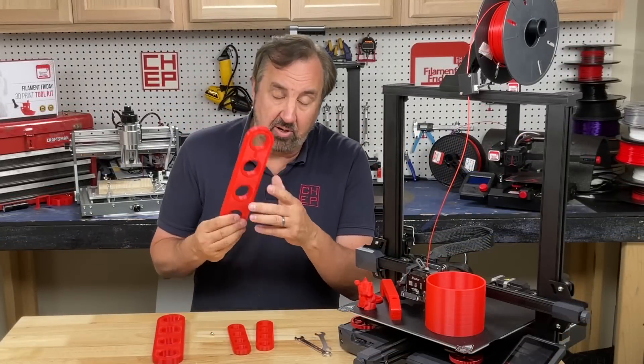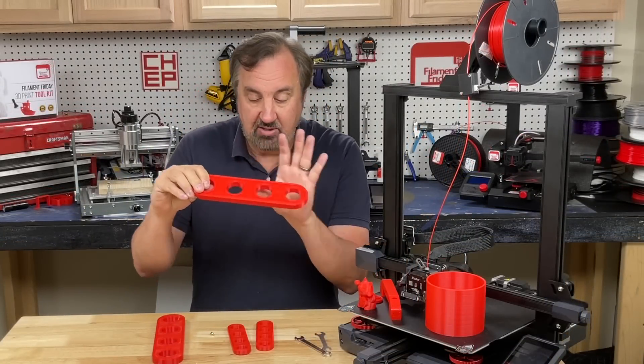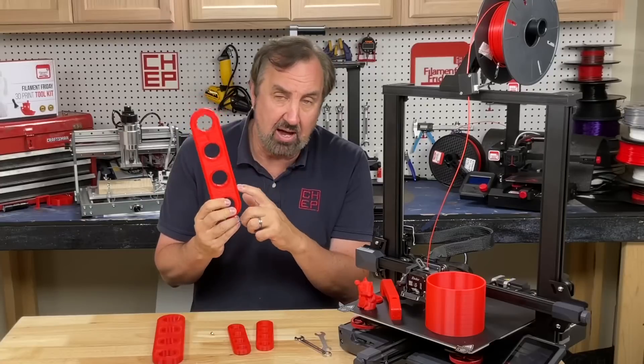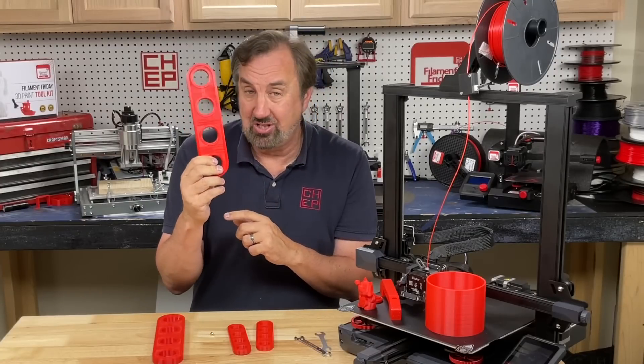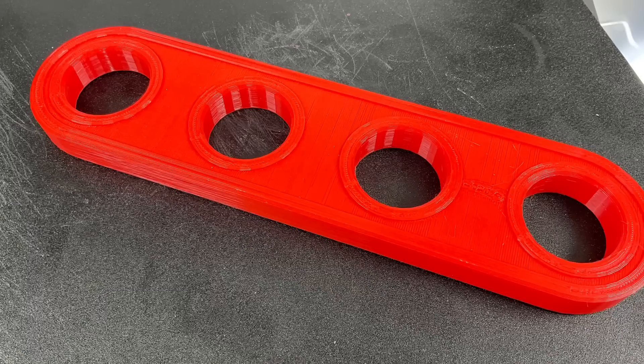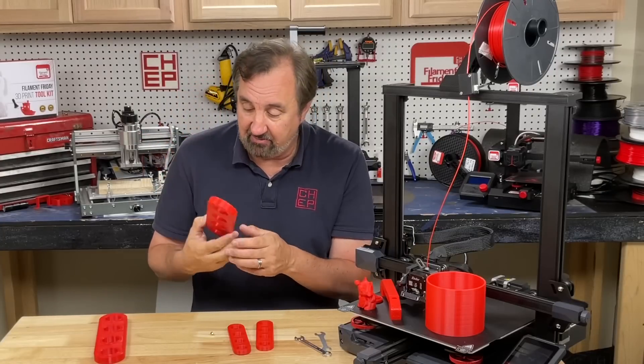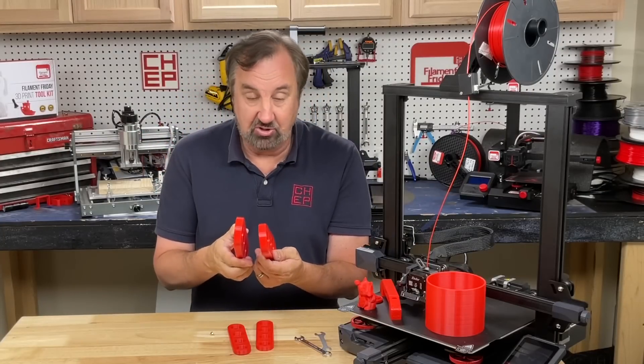I wanted to print something bigger, so I printed a 500% Benchy block. At the stock draft 0.28mm profile in Cura it took six hours. I then sliced the same model with my extra fast profile at 0.28mm and it took three hours — half the time with quality that looks just as good.